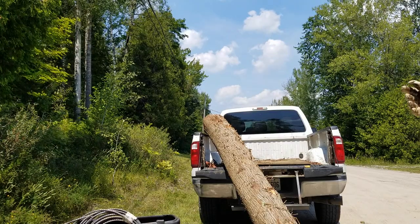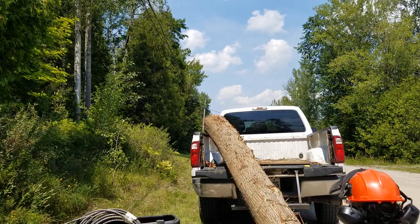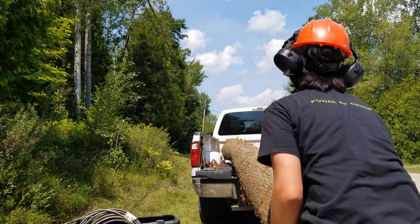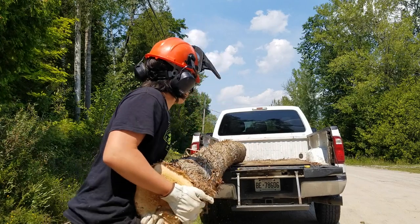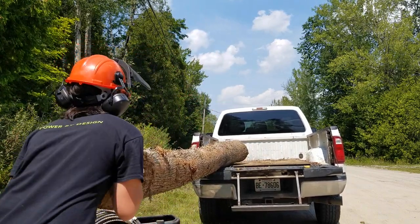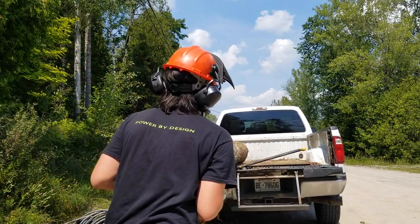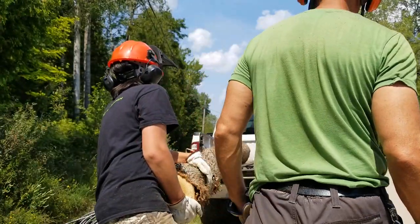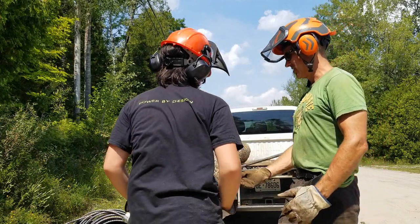I'm going to lift up this side and push it in. Try rolling it this way — are you still holding it up? Just a little bitty cedar.